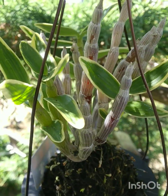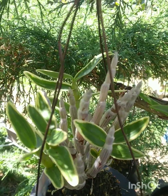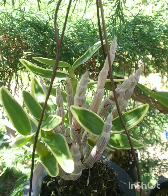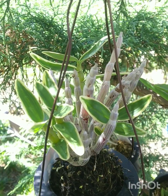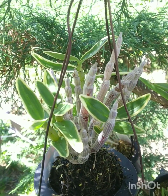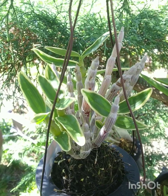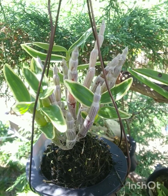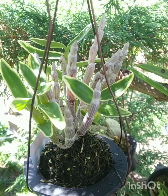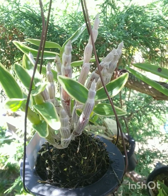This is Dendrobium and it's a variegated monliforme. If you don't know monliforme, it is native to Japan and grows on steep mountain faces — actually the sides of mountains where the vegetation is very sparse. These are mainly lithophytic, occasionally they will drop their seeds and become epiphytic too.